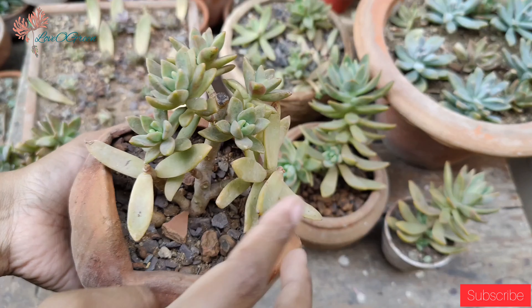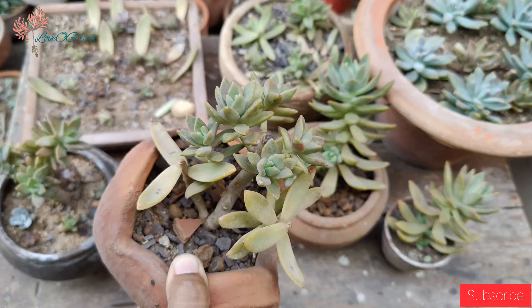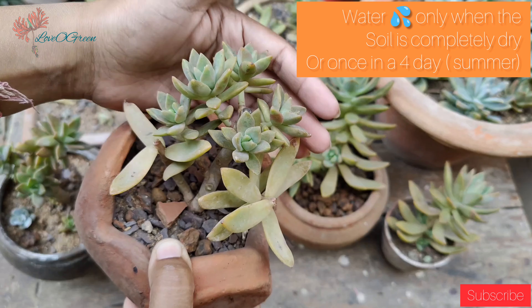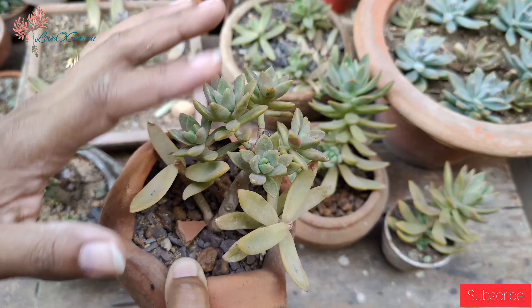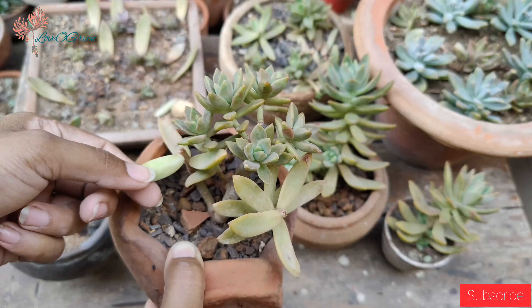Our next point is watering. We have to water only when the soil is completely dry. We use the soak-and-dry method — that means you have to check the planter before watering to confirm whether the soil is completely dry or not.